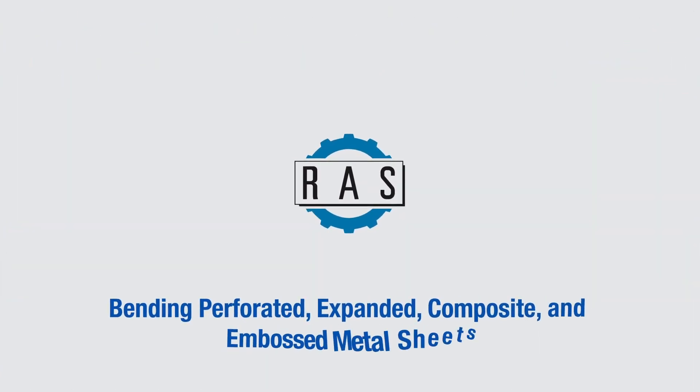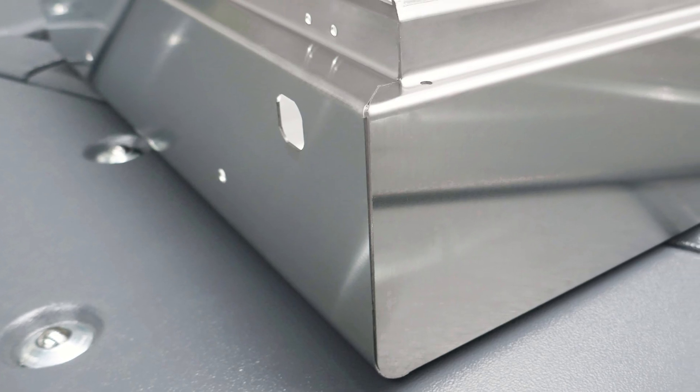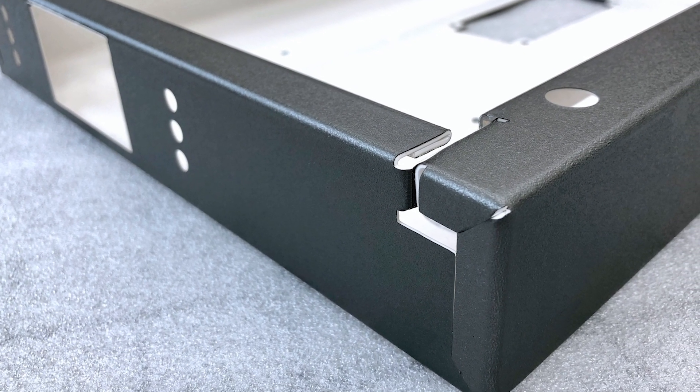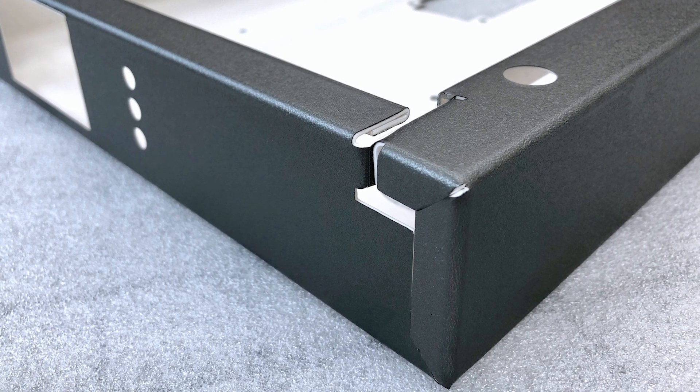Bending Perforated, Expanded, Composite, and Embossed Metal Sheets. In the 8th tutorial video, we discussed using folding technology to bend stainless steel and coated materials.